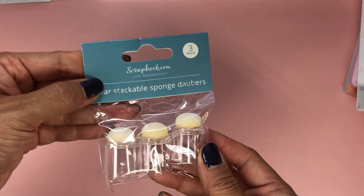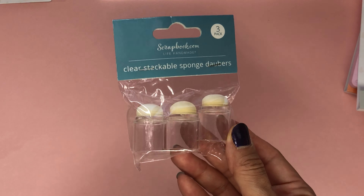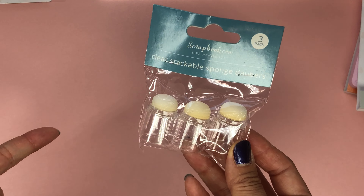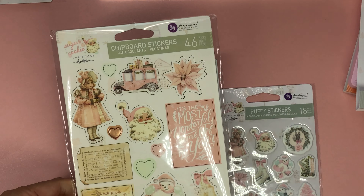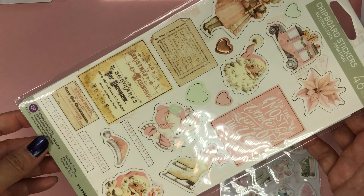I also got a free gift and it came with these three sponge daubers. These are perfect for inking around the edges, and they were free, so why not! I also got the chipboard stickers because I needed a double set.